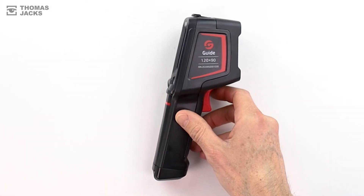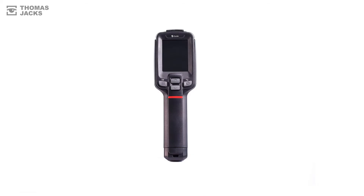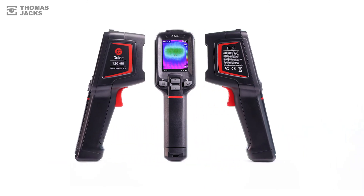You can find out more about this and other thermal cameras at thomasjacks.co.uk, or for more videos like this, click subscribe. This is the Guide T120 thermal camera and I'm Dave from Thomas Jacks.